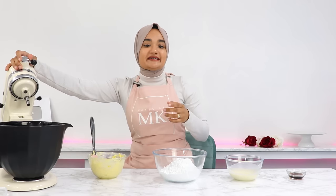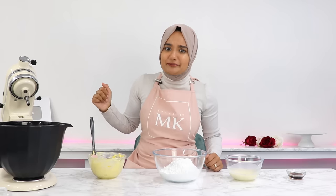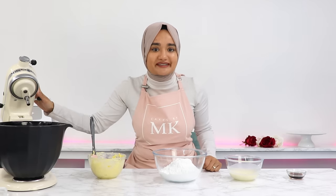To start off, you're going to need some kind of mixer. You can do this with a hand mixer, but it does require a bit of an arm workout. So to save a bit of energy, I'm going with my stand mixer.